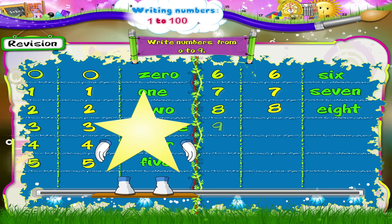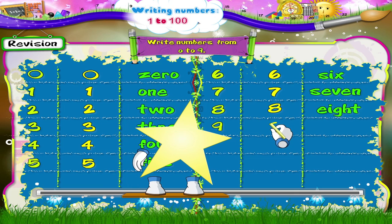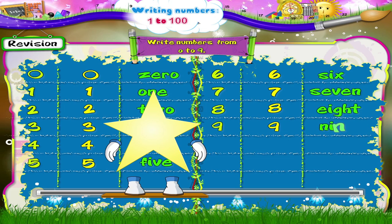And finally, the number 9. Begin. Move upwards in a circle in the anti-clockwise direction. And down to complete the number 9.